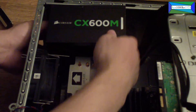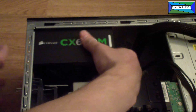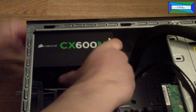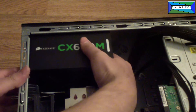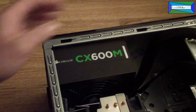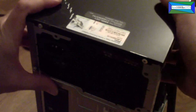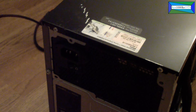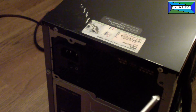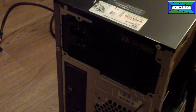To get it in, position it like that and then just slide it into the case. It's a little bit finicky, but now it's in flush. Then you just put the screws in — here, here, here, and there — four screws: one, two, three, four.